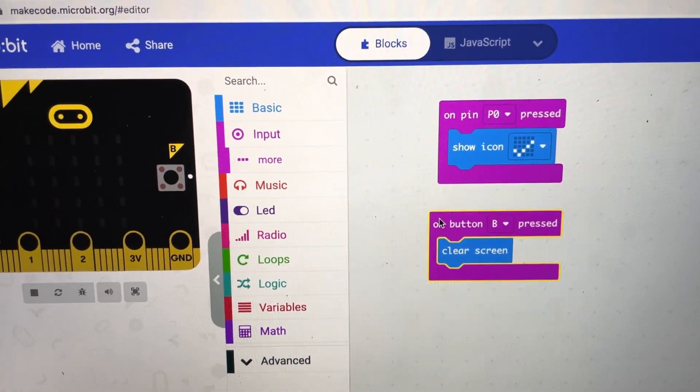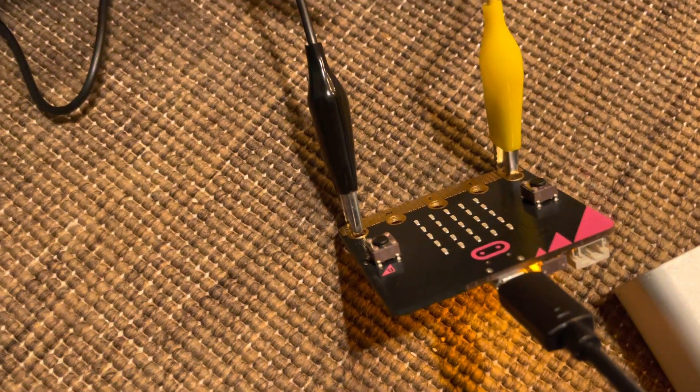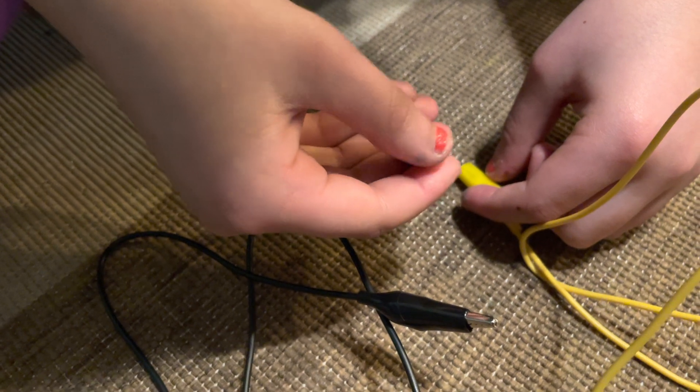Here I've got a quick program that says when P0 is pressed, show a check mark. And over here on my micro:bit we've got two alligator clips and one button.